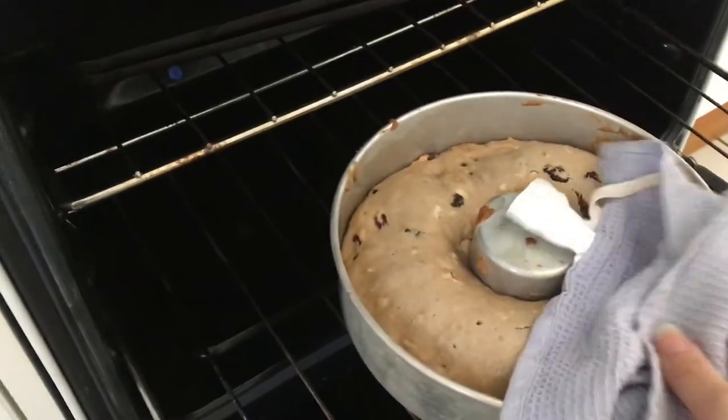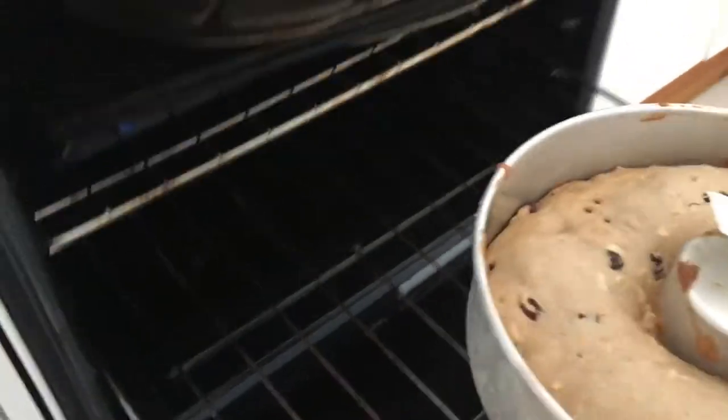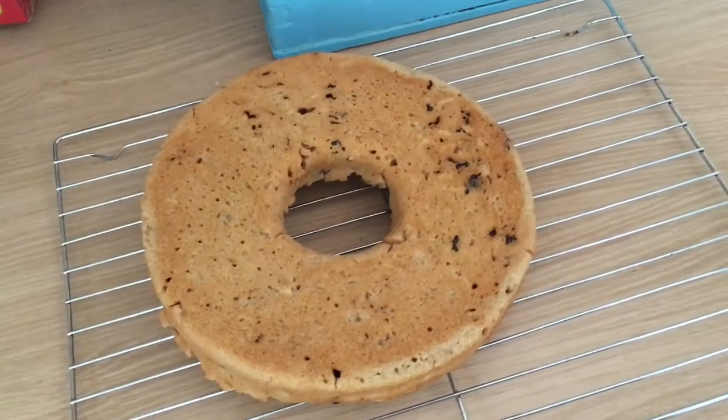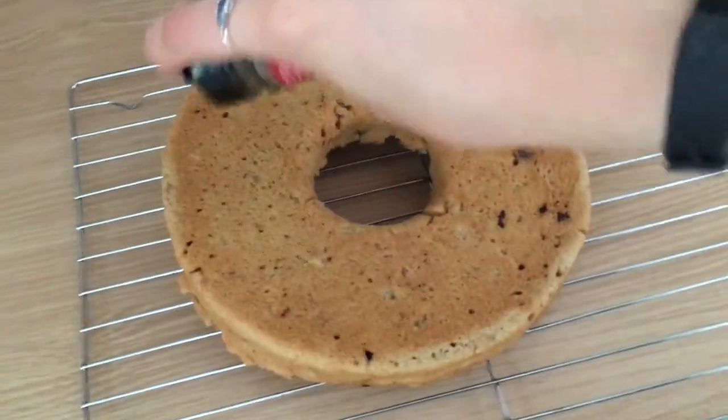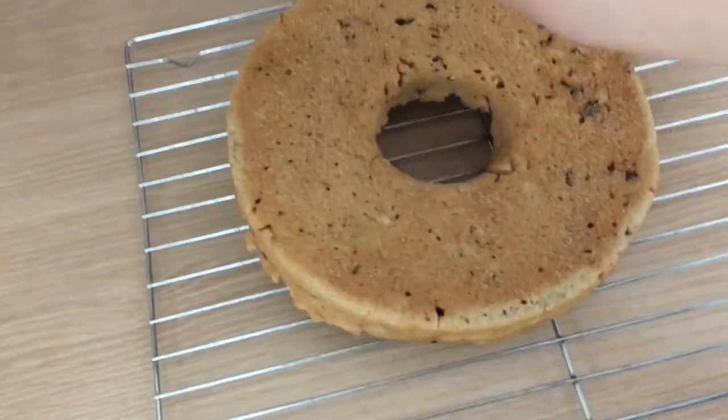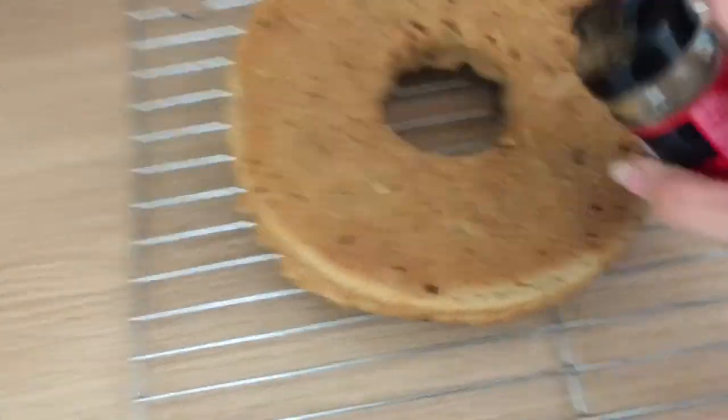You'll know when the cake is done when you can stick a skewer in the middle and it comes out clean. Don't freak out that you've stuffed the cake up when it doesn't rise — tea cakes aren't supposed to rise. Let the cake cool a teeny bit and then transfer it to a cooling rack. If you want to, you can dust some cinnamon sugar on it while it is still warm to add some more spice and sweetness.